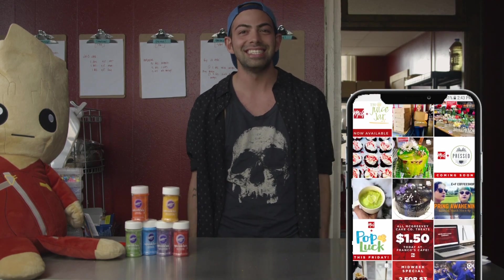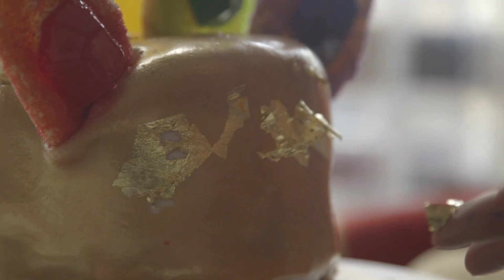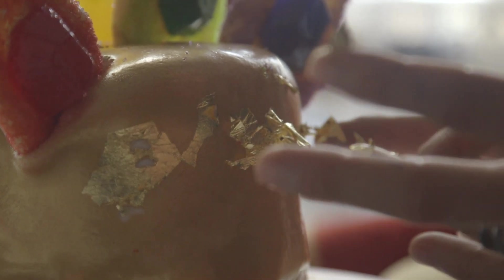Guys, hello. My name is Matt. I am the owner of McGreevy Cake Company. Today we are going to be learning how to paint with gold. Like I said in my last video, gold is super trending right now, so we are going to use all kinds of gold.